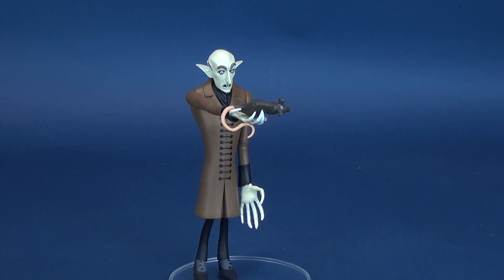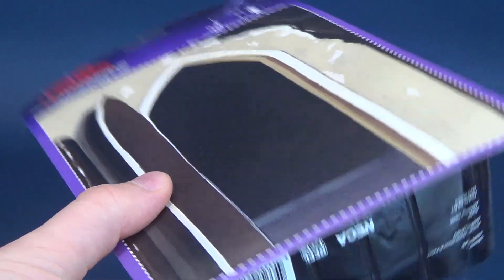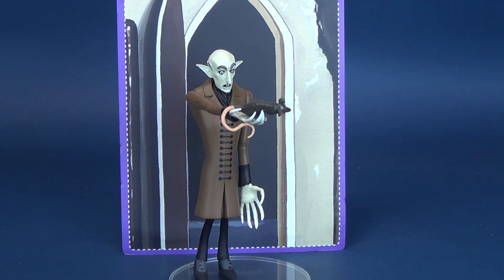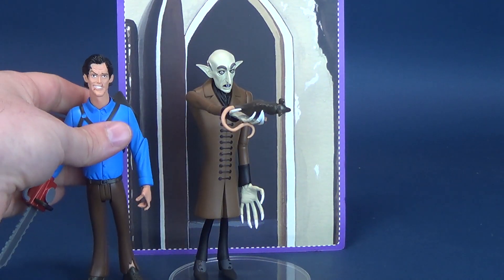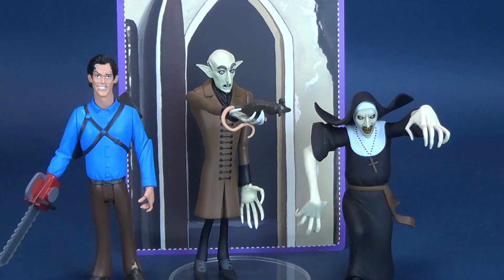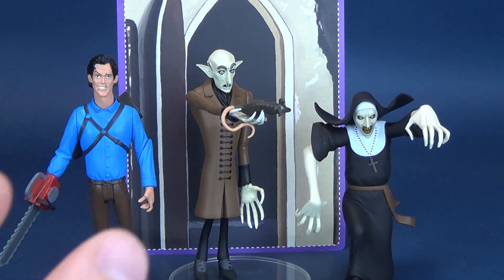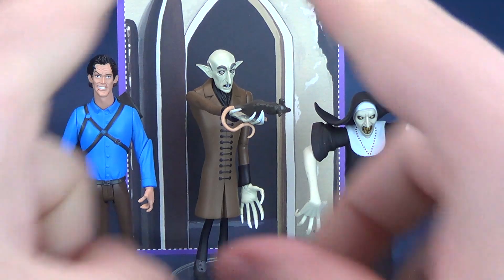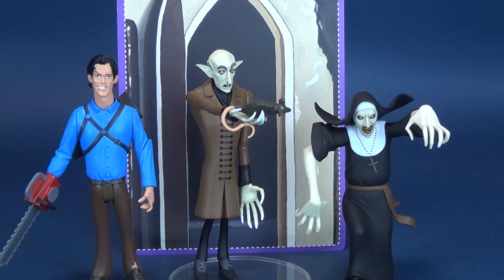With all the Toony Terror releases, you do get a back card that you can cut right out and display behind the figure. They're fine and good, but they just take up a lot of space. If I have all three of them next to each other with very little space between them, having each one with their own corresponding background, they're going to be overlapping one another. So a lot of times when displaying the Toony Terrors, I generally just display them on their own and leave the cardboard backgrounds off altogether.